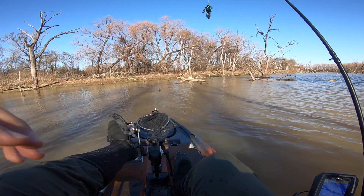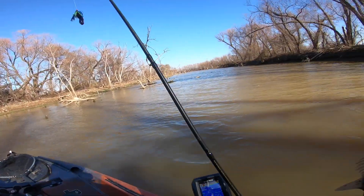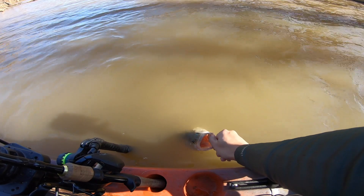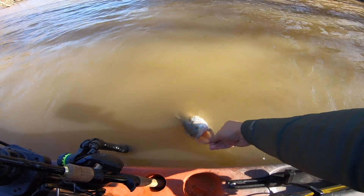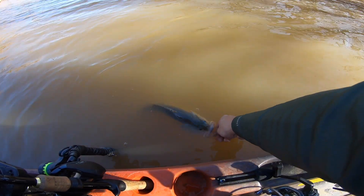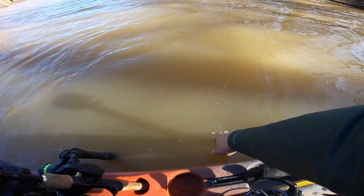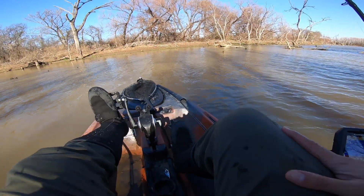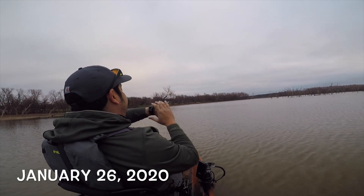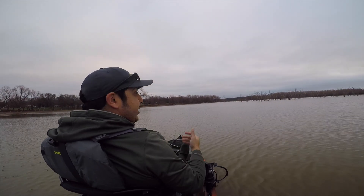Got a picture. I want to fish the rest of this. Let's go ahead and get this guy in the water — it's got a quick release right here. Alright guys, it is 8:03, January 26th.